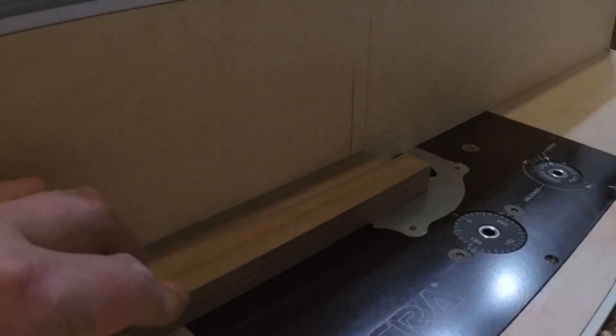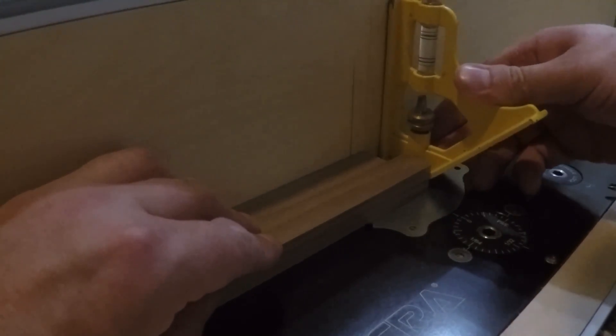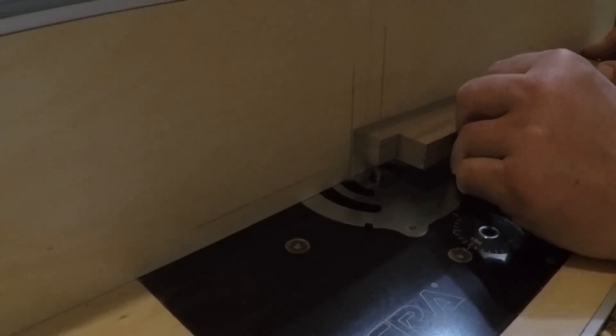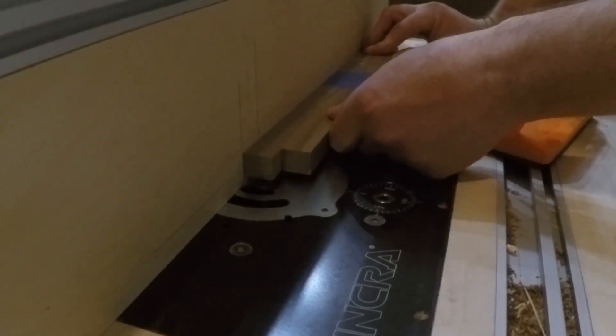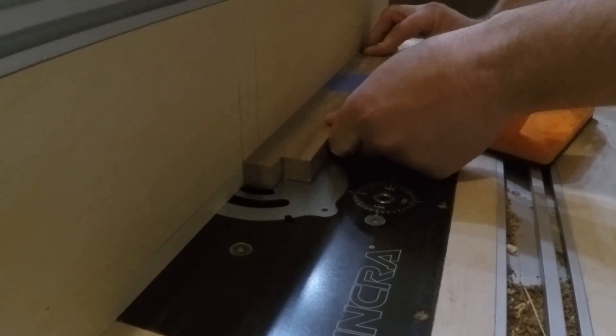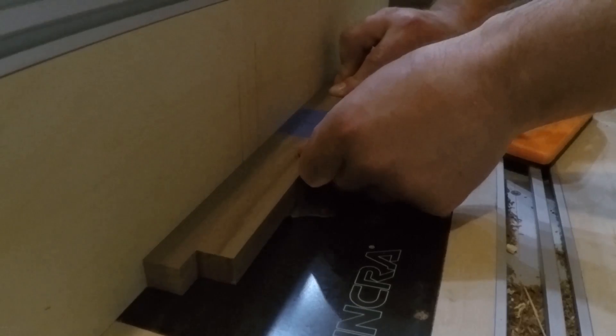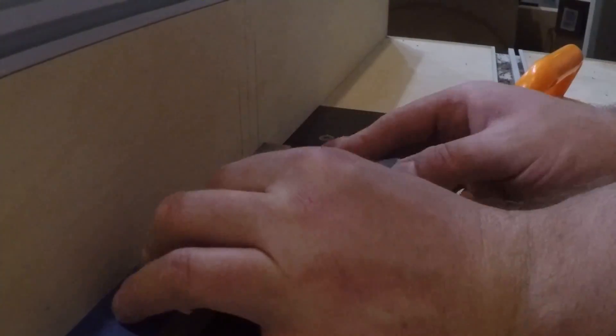I needed to cut a dado on the sides to accept the lid as well as for the bottom. They need to be stopped dados so they don't blow through the finger joint. So I'm using my work piece to mark out the start and stop points on the fence. When I cut the dados, I will gently drop the piece down on the router bit at the start line, push it through to the stop line, shut off the router, and lift my work piece off.